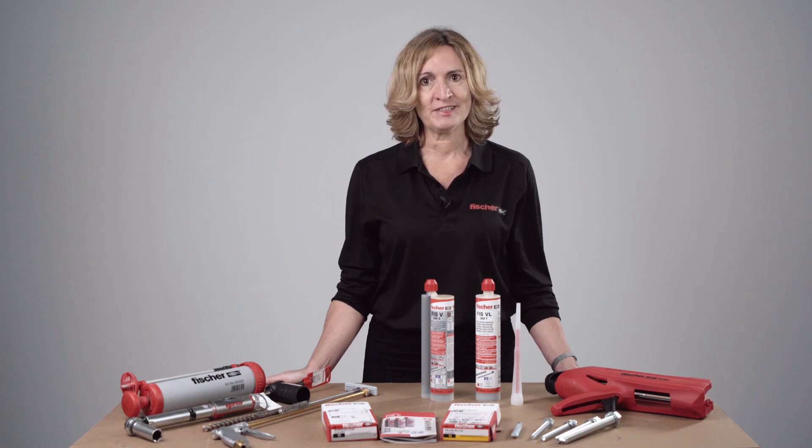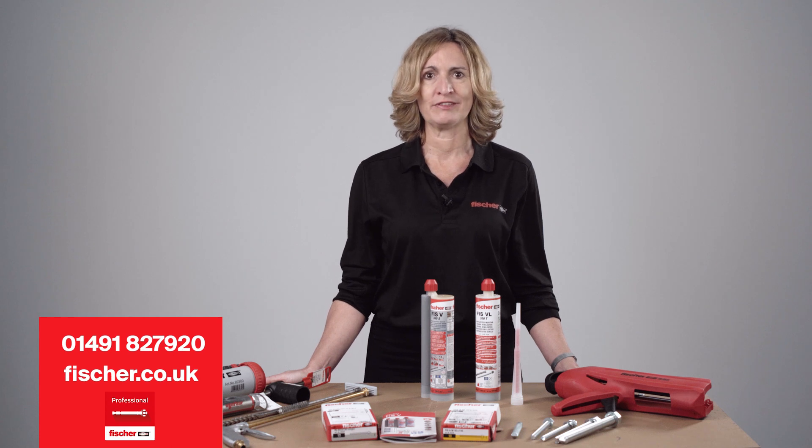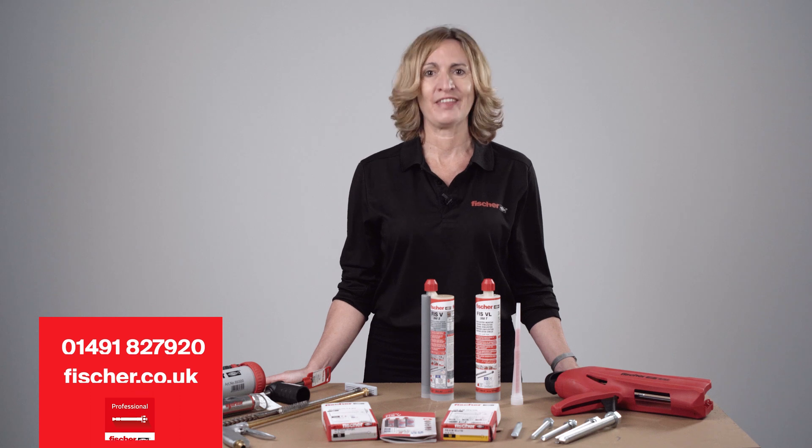For any further details or assistance, contact the Fischer Technical Helpline on 01491 827920, visit our website at www.fischer.co.uk, or download the Fischer Professional App. Thank you for watching!